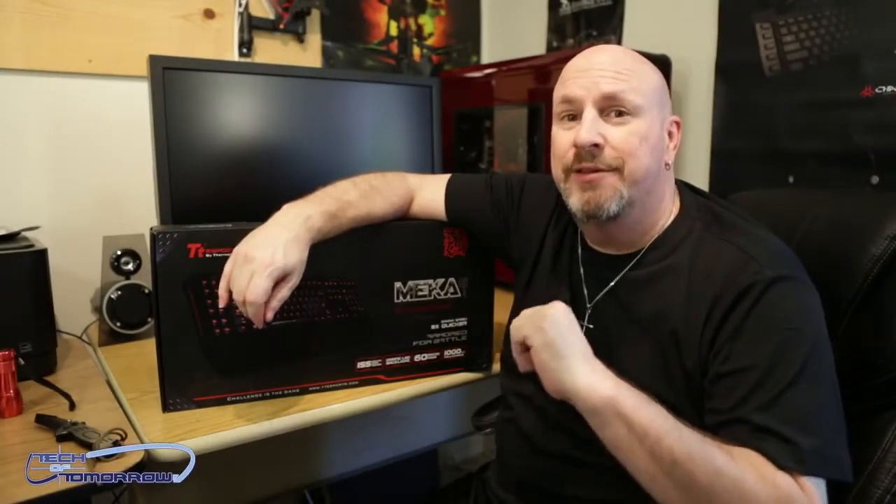Tech fans, gamers, and gear freaks, welcome back to Tech of Tomorrow, where we've got all the tech all the time.